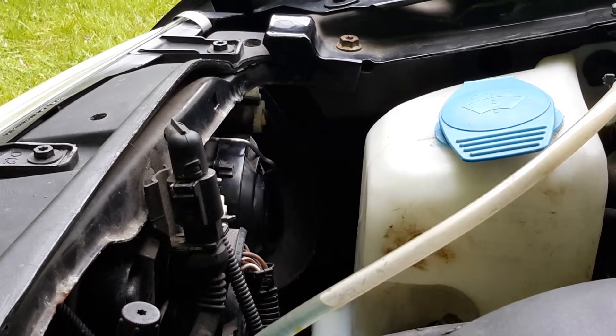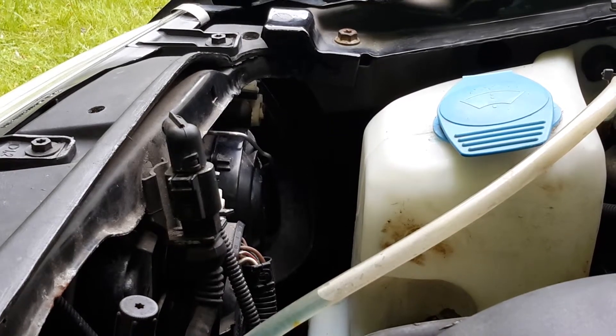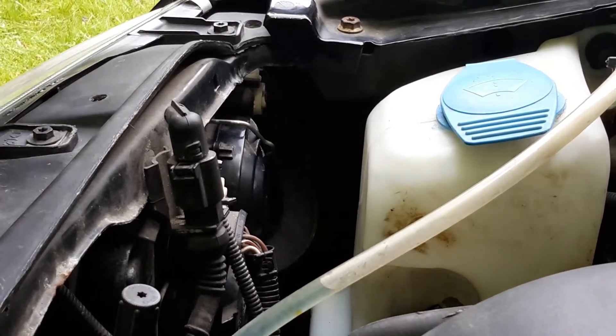Hey guys, this is Luke Mechanic Man 48, and today I'm going to be telling you, showing you, how to replace a right headlight bulb in a 2003 Volkswagen Jetta.